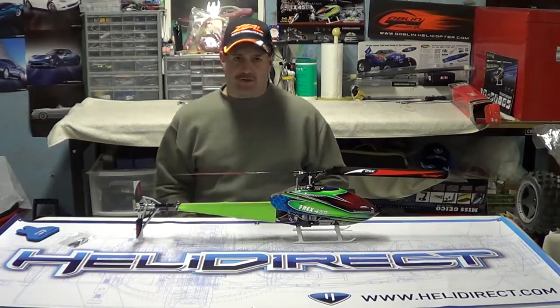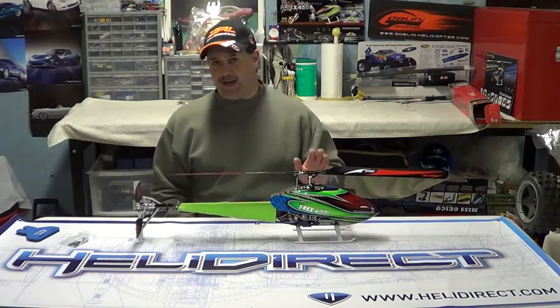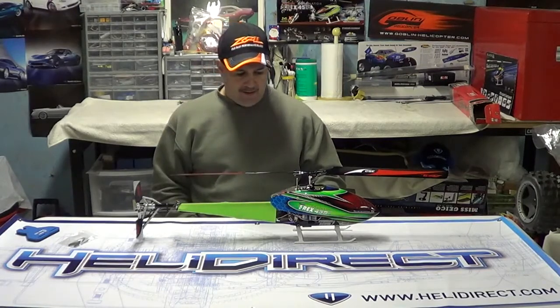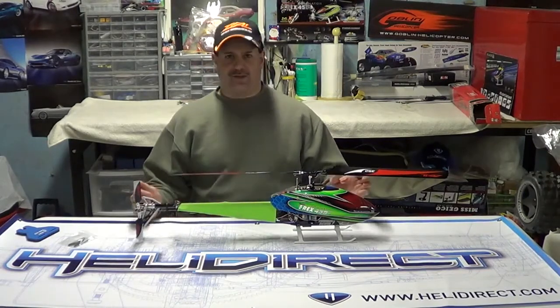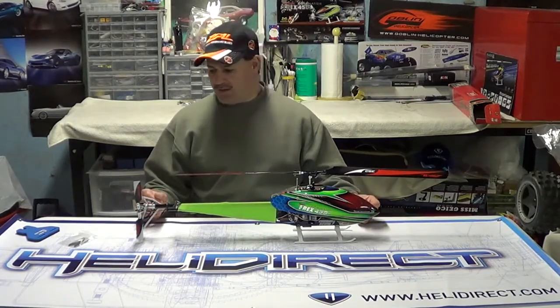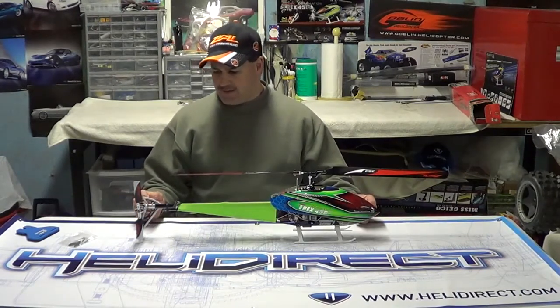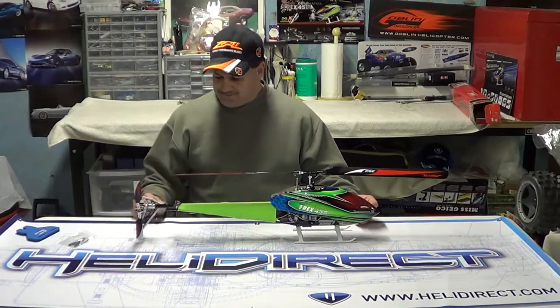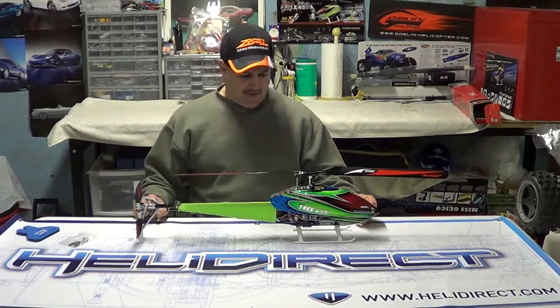This is just going to be a quick video, guys. This is something that I've been looking for — I had it on my old 450 Pro because the line used to make carbon fiber tail blades for the old 450 Pro. But I've been looking for these ever since the Dominator came out and haven't been able to find them. Hats off to Zeal — they finally made a set of the 68mm blades for the Dominator.